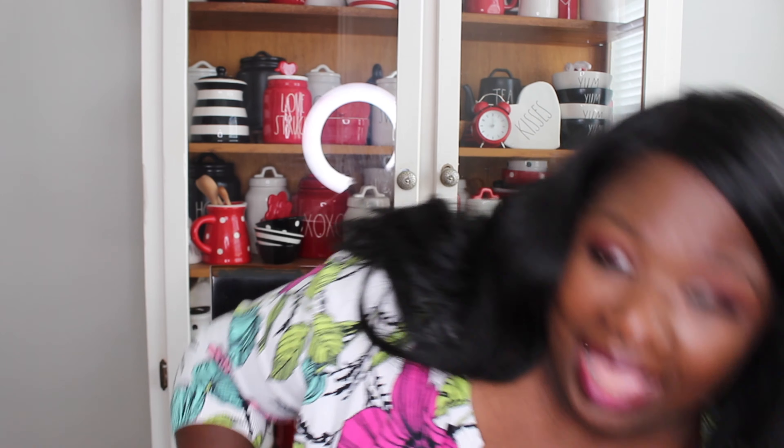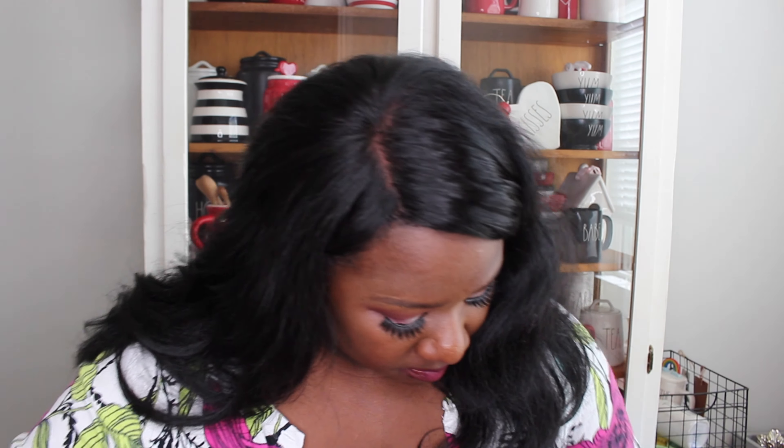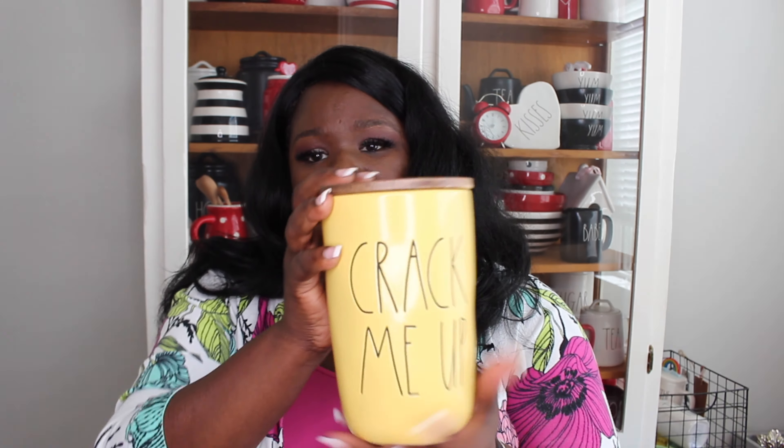Another canister my Dunn buddy found for me was 'Crack Me Up.' Since I'm doing yellow, I thought it would be perfect. The canister is super cute with the Rae Dunn embossed on top with an easter egg. This one retails for $12.99. When you see me decorate with these you're going to love them because they are just gorgeous.